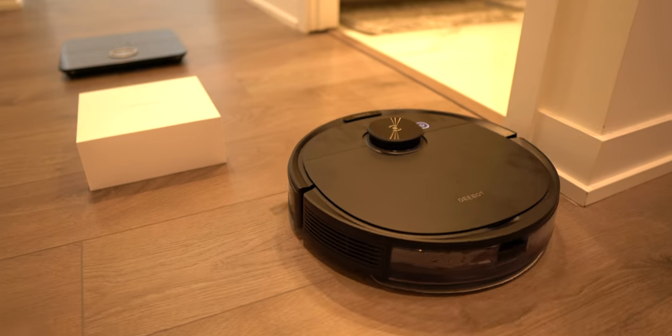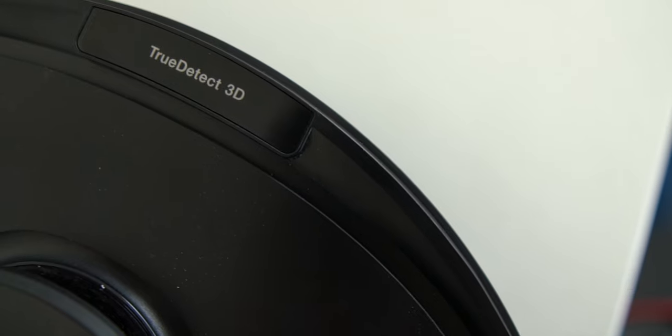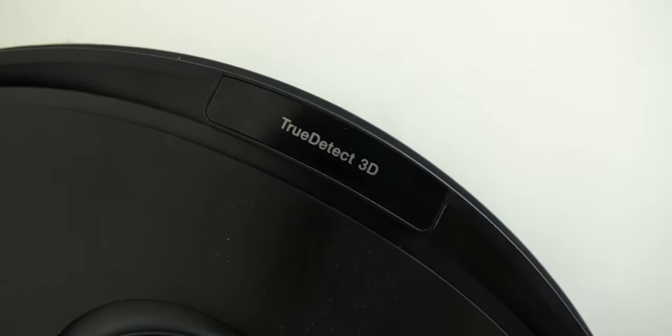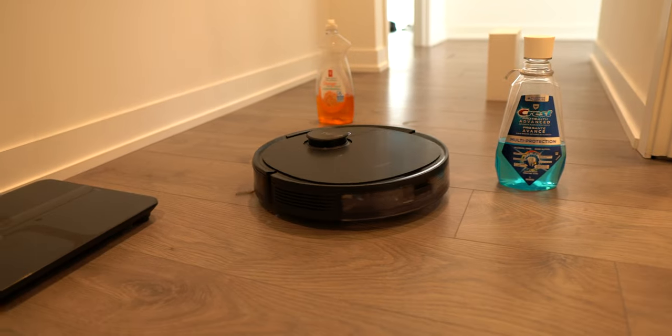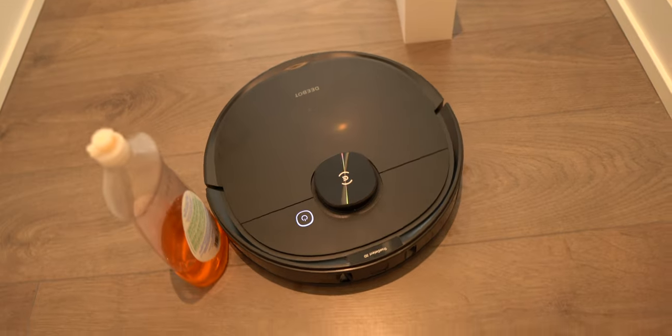The D-Bot N8 Pro Plus is trying to separate itself in two ways: obstacle avoidance technology and its ability to create a true map of your home. They call it their True Detect 3D technology, and it's honestly quite impressive. Through its onboard light array, it's able to precisely scan for depth and distance for all objects in the house in a three-dimensional plane. In real life, that means the robot won't just vacuum over your items and cables on the floor — it will precisely navigate around them to continue cleaning, hence avoiding obstacles and not getting jammed into anything.